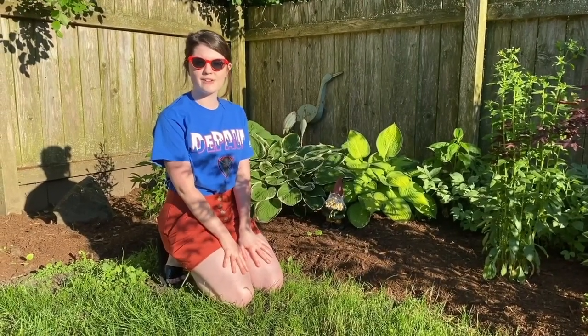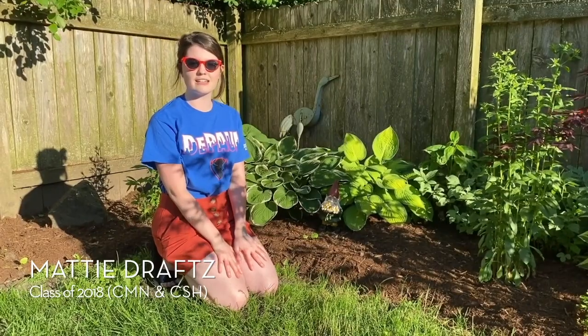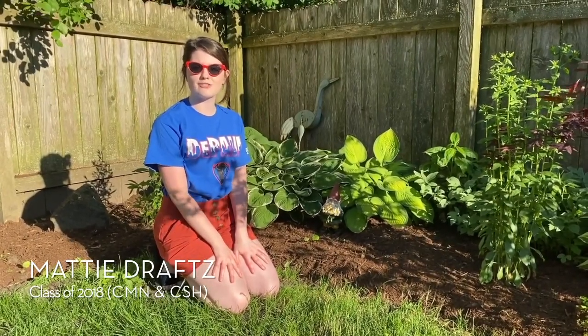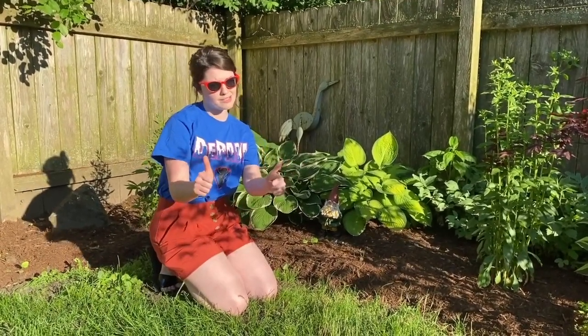Hi, I'm Maddie Drafts and I graduated from Temple in 2018 from the College of Communication and the College of Science and Health. I'm also one of the Young Alumni Committee's chapter leaders and today we're going to talk about composting.